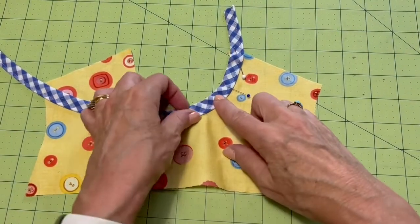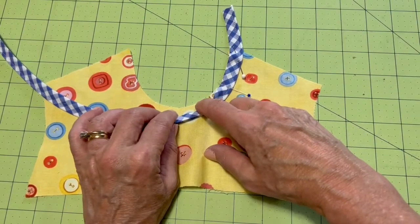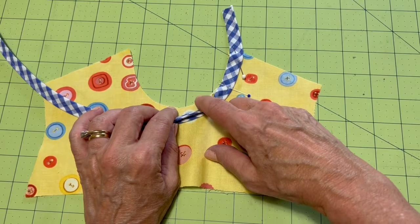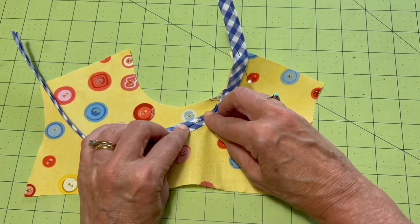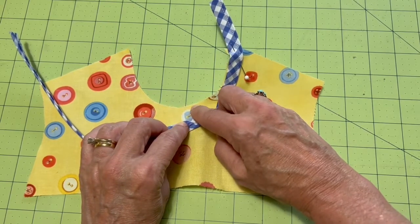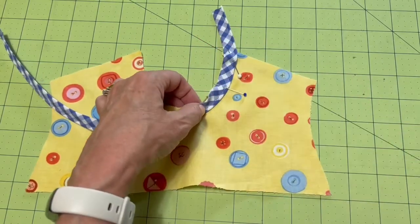Next I'm going to pin the folded edge of the strip and line it up with the raw edge that I'm sewing and finishing. You'll see that the wrong side of the strip — the trimmed part — is going against the right side of the garment.